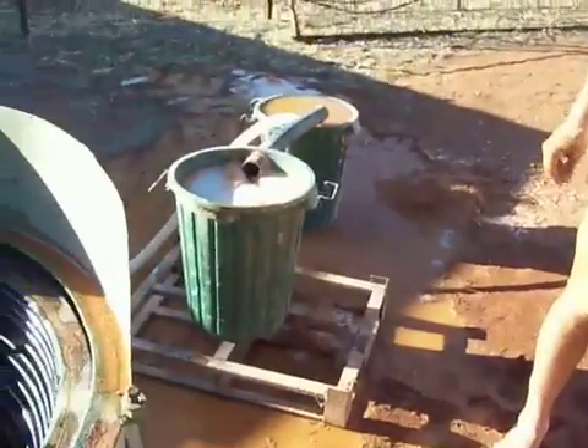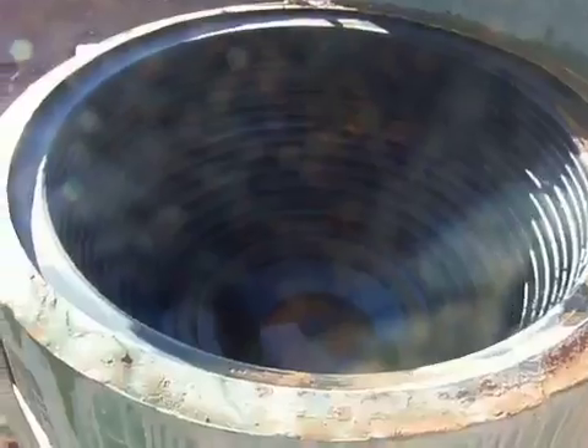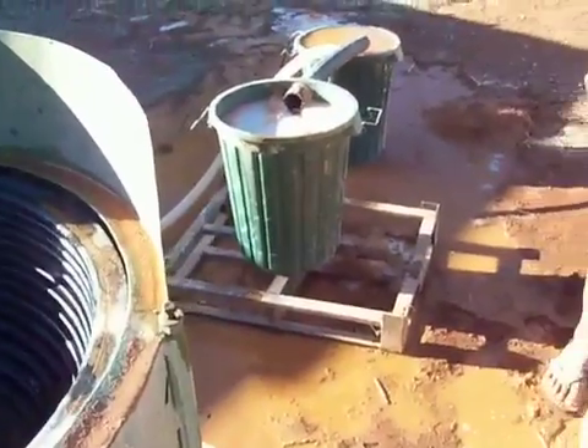So that's about it for the concentrator. Hope you've liked that and I'll show you the final step with the amalgam bowl next video. Thank you.